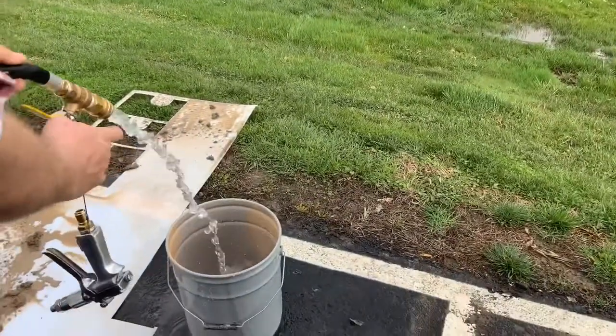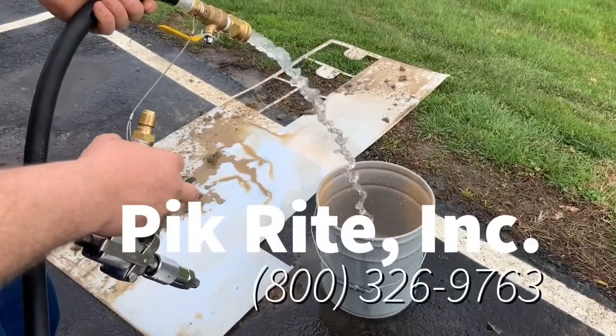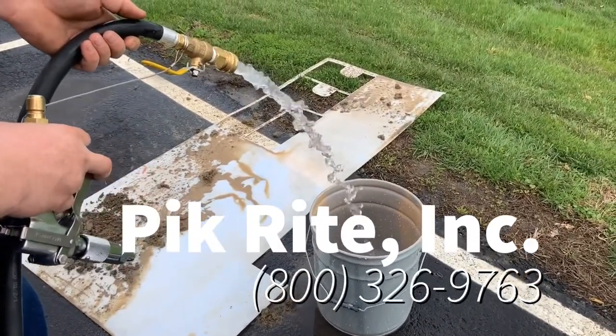It works great for filling a bucket. I timed it — it's about 50 seconds to fill that bucket. So it works real well.